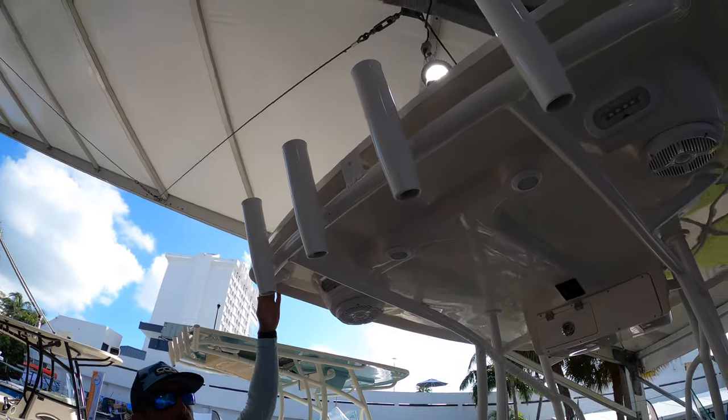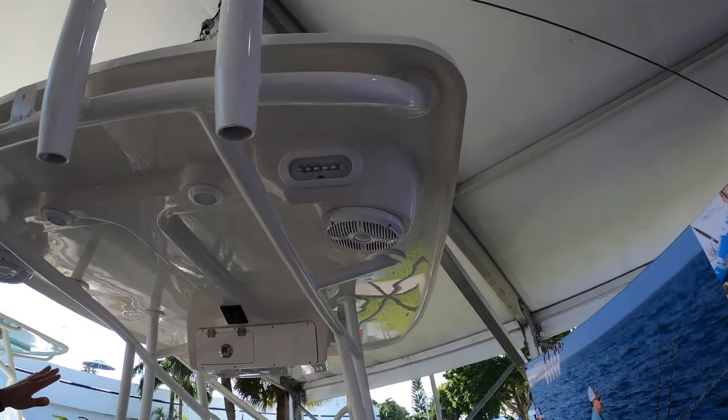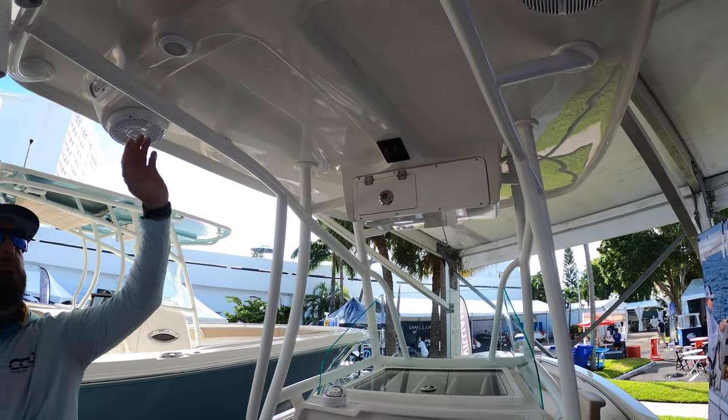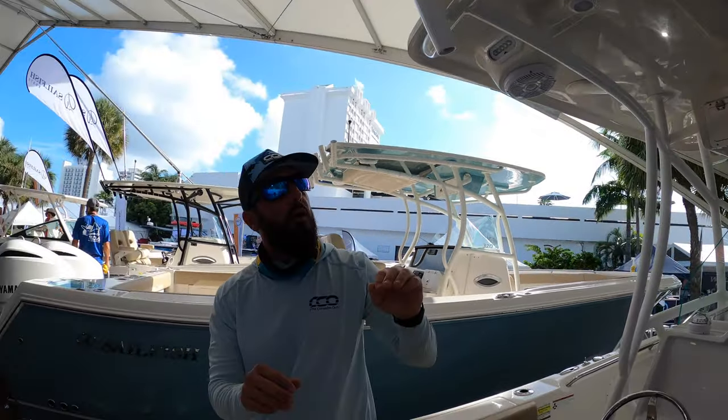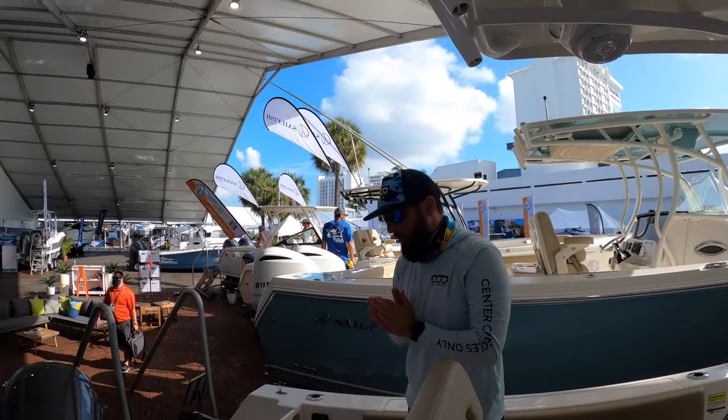If we look at the top here, we've got an actual hard top with tons of rod holders and some storage in the forward portion of it. We've got down lights and switching for your lights right there. This is a Wet Sounds powered boat, so we have all Wet Sounds equipment.